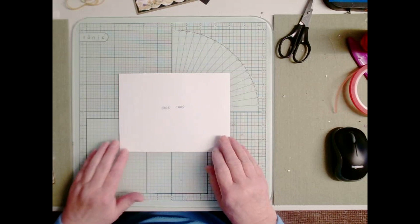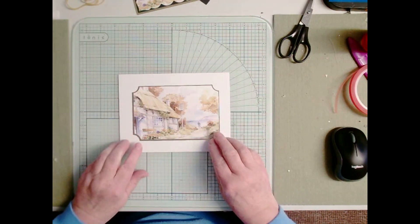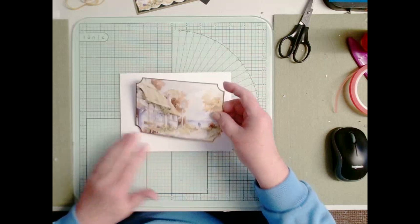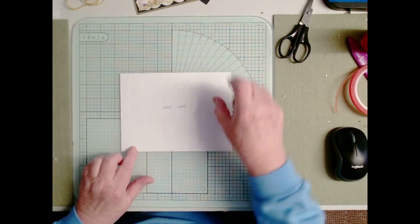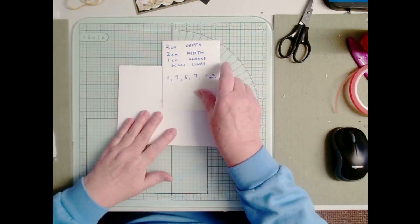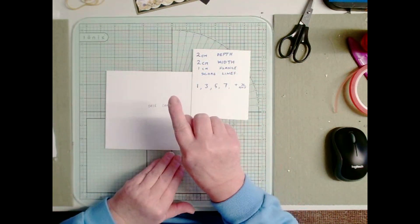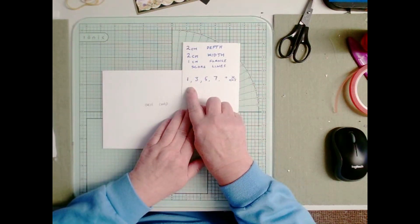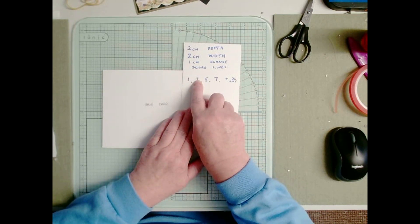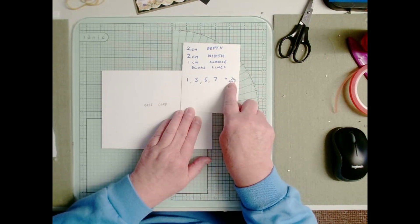I took my picture, measured it, and made a base card that is two centimeters bigger all the way around. I've chosen two centimeters because I want to make a two centimeter box around. I put my picture to the side and because I want the side to be two centimeters up and two centimeters across, I've come up with this: we need a flange to stick down which is one centimeter, then coming up two centimeters, across two centimeters, and down two centimeters, and you need something to stick it onto.